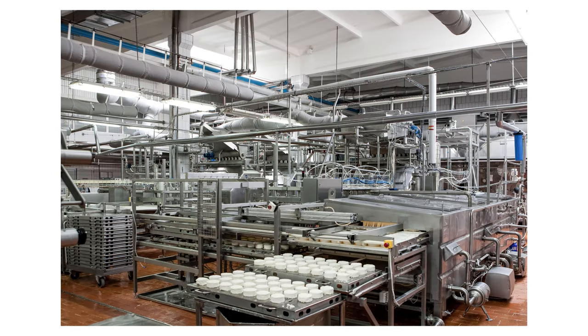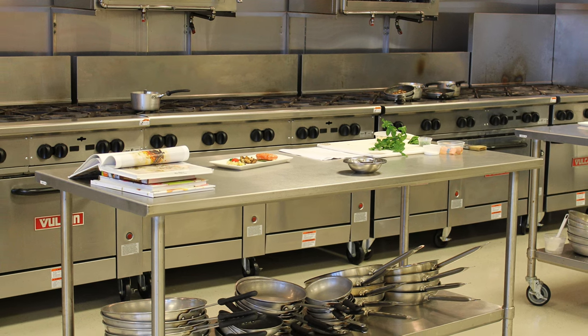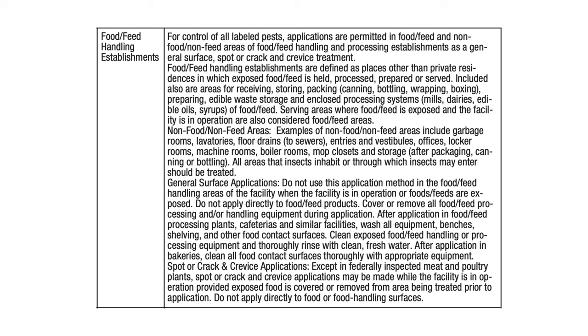It's also labeled for use in commercial kitchens and food handling facilities. The polymer layer and long residual makes it ideal for these warm, wet, and greasy environments. See the product label for detailed instructions for making general surface, spot, and crack and crevice applications in these establishments.